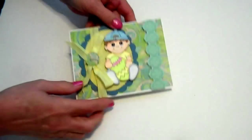I thought he turned out really cute. It's just plain on the inside.